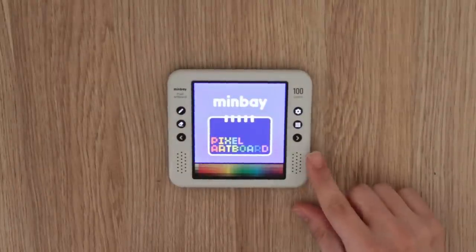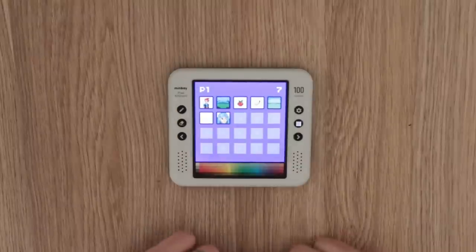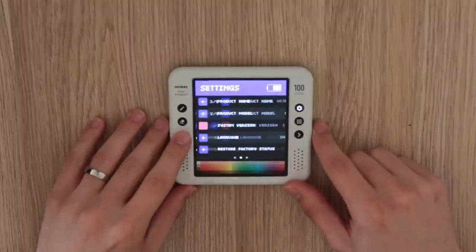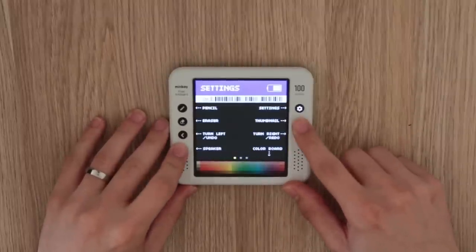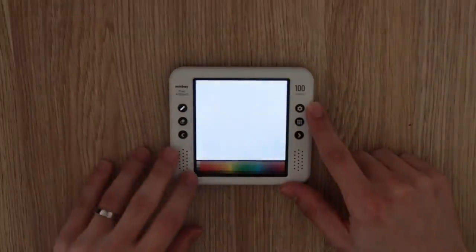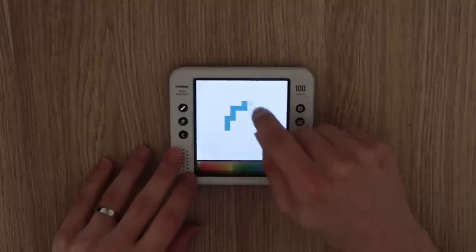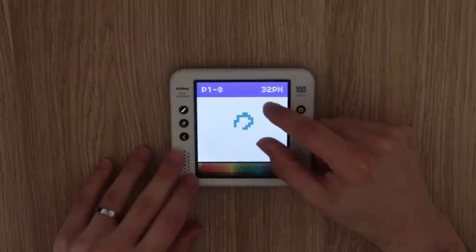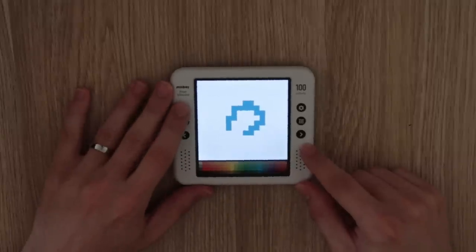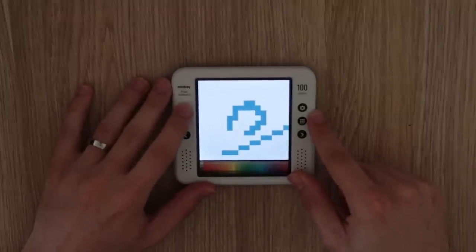When you fire this thing up, the first thing you see is the splash screen for the firmware — it says Minbay. From there you're taken to the gallery, which contains all of your 20,000-plus canvases. You can press settings to customize your experience, or press on any canvas to open it. Hitting the pencil button starts editing; you can drag along the palette to select a color, draw on screen, pinch to zoom, pan with two fingers, and switch between brush, line, and ellipse modes.